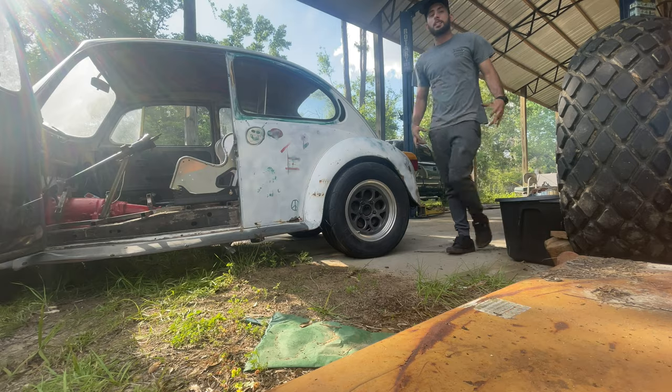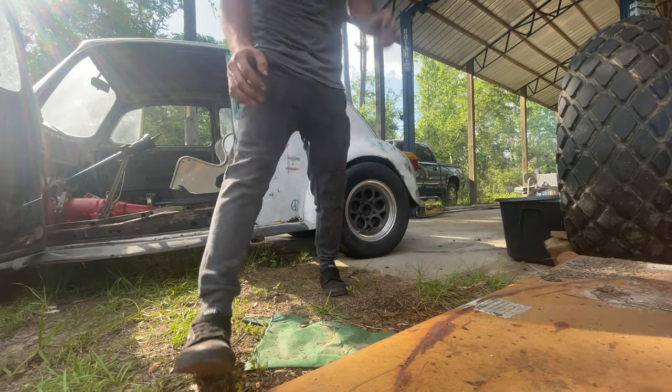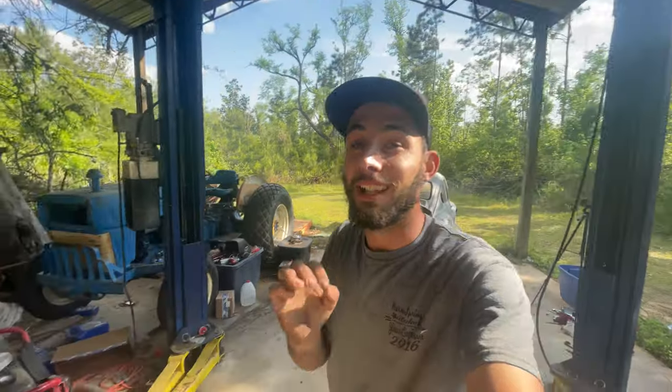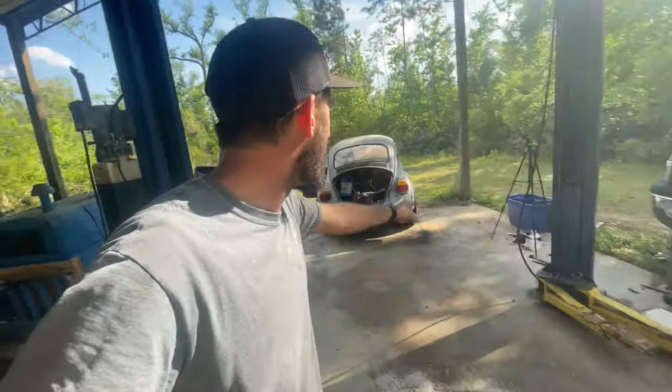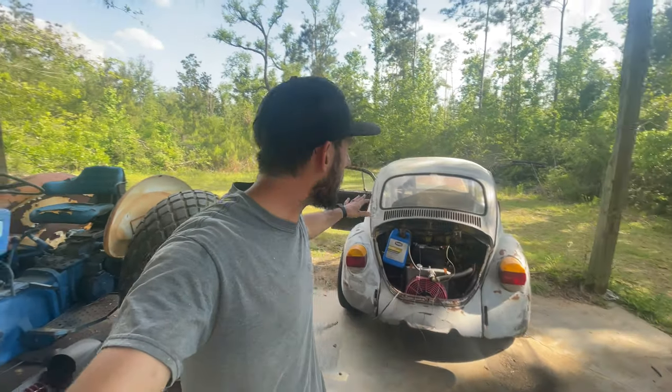We did our first burnout in the V8 swap bug, boys! I put a lot of blood - literal blood - sweat and tears into this freaking car, and we just did our first burnout, finally. I am so beyond happy, beyond grateful that it just worked. We didn't have a fire, and I don't think anything else got hurt or destroyed so far.